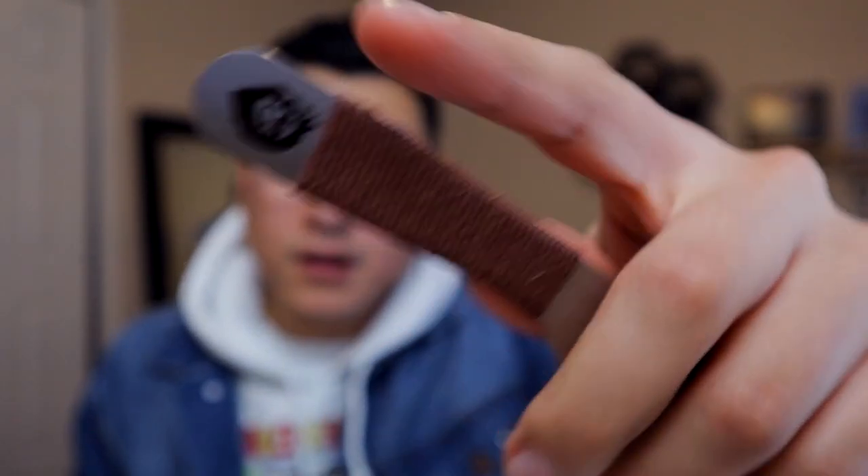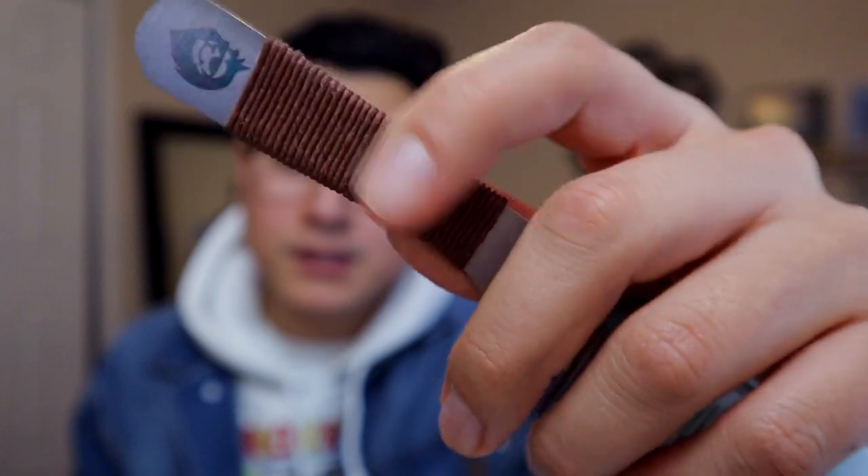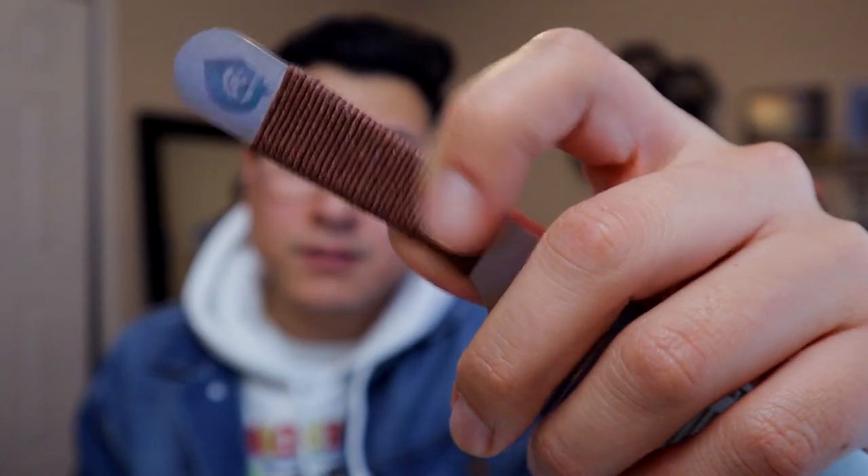It also has some hemp cordage — I believe that's what it's called — which is what you see here. It gives you a little bit more grip and they come in different colors, which is pretty cool. It also has their logo on it. So overall, number two is the quality and craftsmanship of these combs — they have a lot of benefits. That takes us to number three, which is something I had no idea was a very common thing.